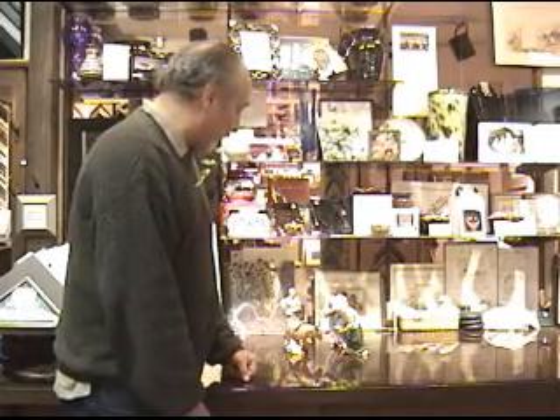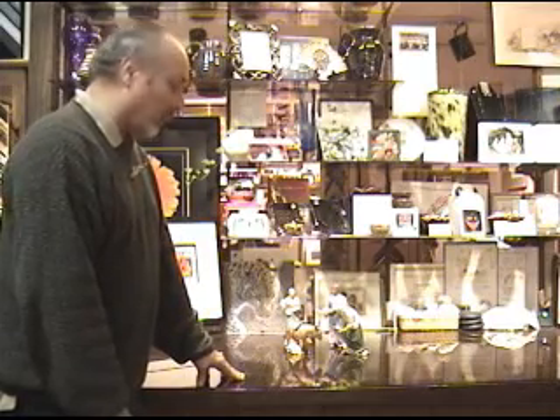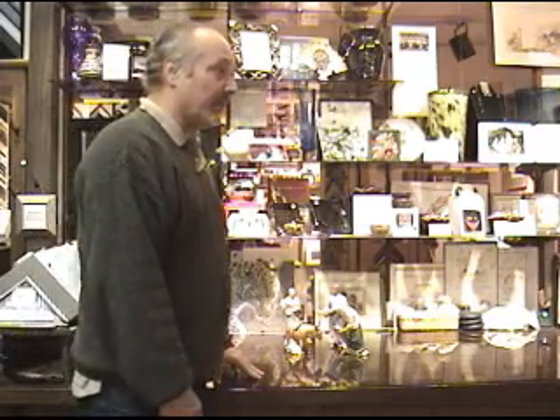I'm very pleased once again that these have all turned out absolutely like new. The client will once again be very delighted that these are back just like new and original.